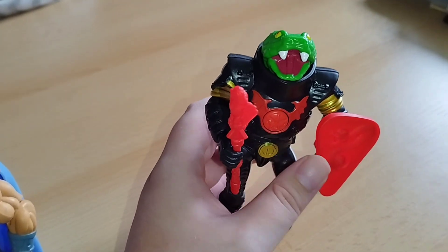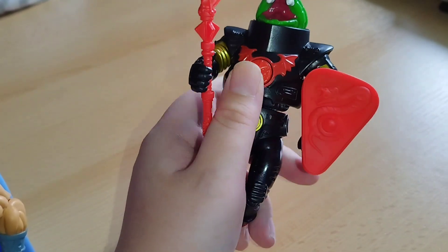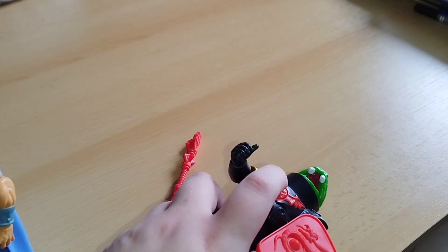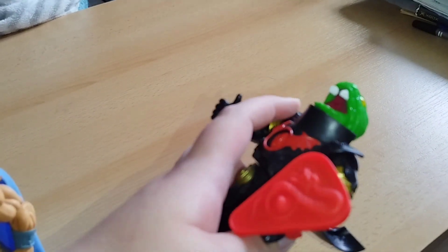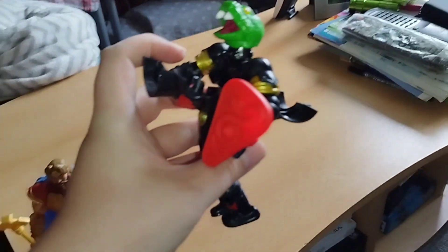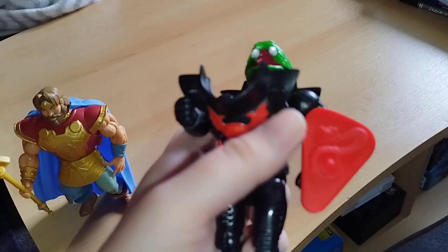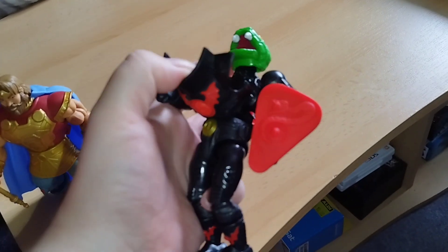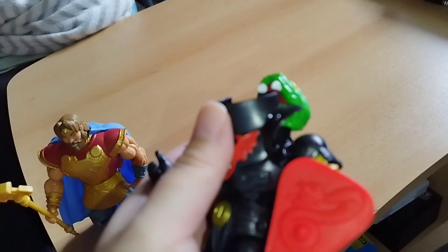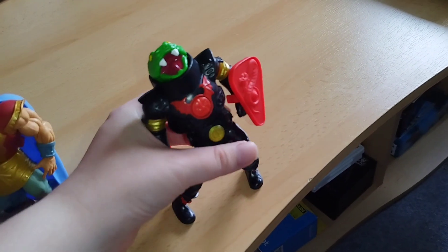Now, let's press the button here and see what happens. When you press the button, you can see it pops out. You can see it? It pops out. And you can bring it back together — let's see if I can put this back in. Wow, really good.